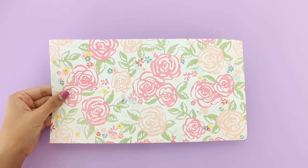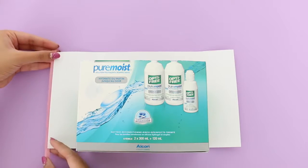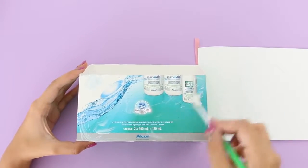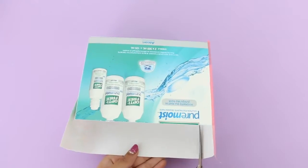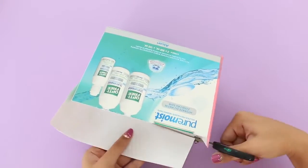To decorate the box, I'm using this super pretty floral print scrapbooking paper. I also used pink tape to cover up the rough edges of the box so that it looks all nice, clean, and perfect. I did cover up the back of the box as well — I didn't do it on camera, but I did do it.